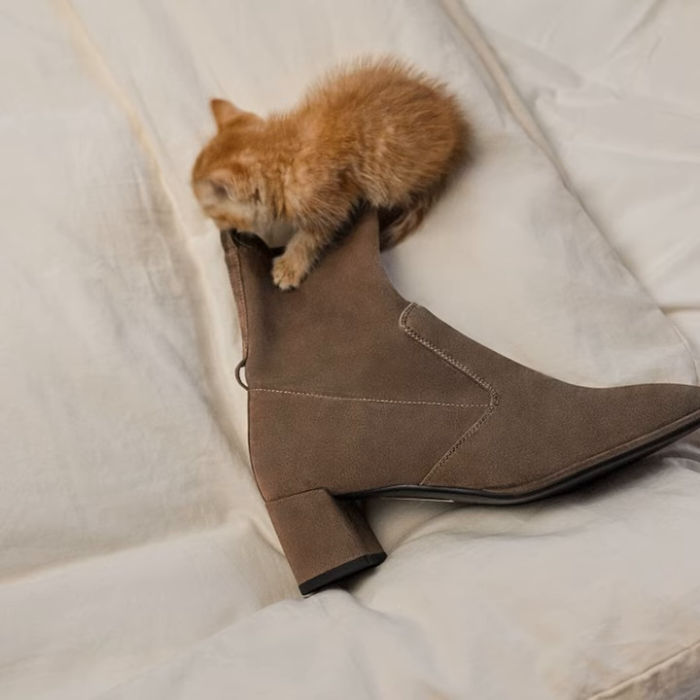But it gets even better, my friends. Not only do these boots heat and cushion your feet, but they also are anti-slip, odor-resistant, and extremely stylish with customizable accessories. No more worries about slipping on icy sidewalks or embarrassing foot smells. These boots have you covered. And with their slimming silhouette, your calves will look gorgeous in these all winter long.